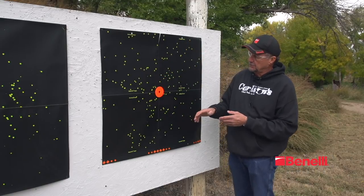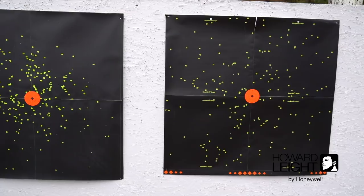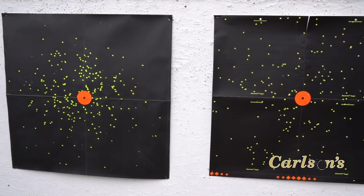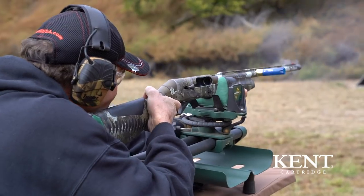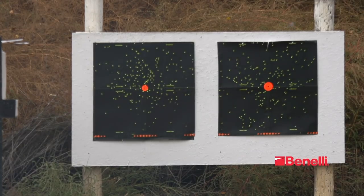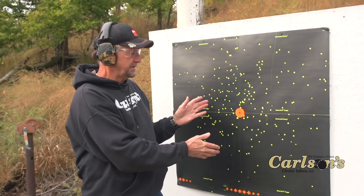Now I'd like to take the mid-range that we just shot and compare it to the long-range choke at 40 yards, doing a side-by-side comparison just like we did with the 40-yard mid-range and the 20-yard mid-range choke. Here at our 40-yard target, you can see that this is a dense pattern — denser than the mid-range choke was at 40 yards. So this would be a great choke for 40 yards and beyond.